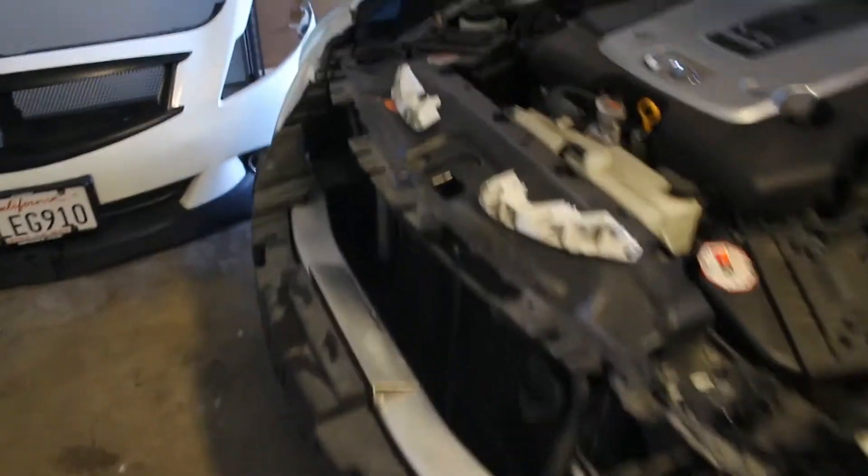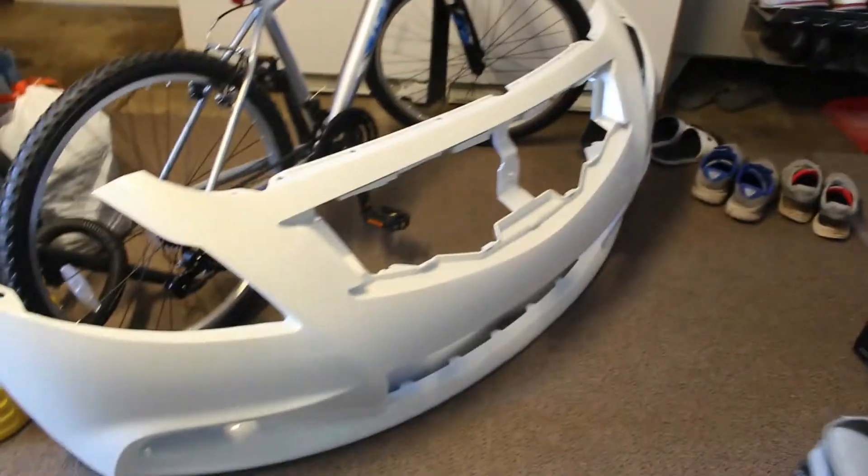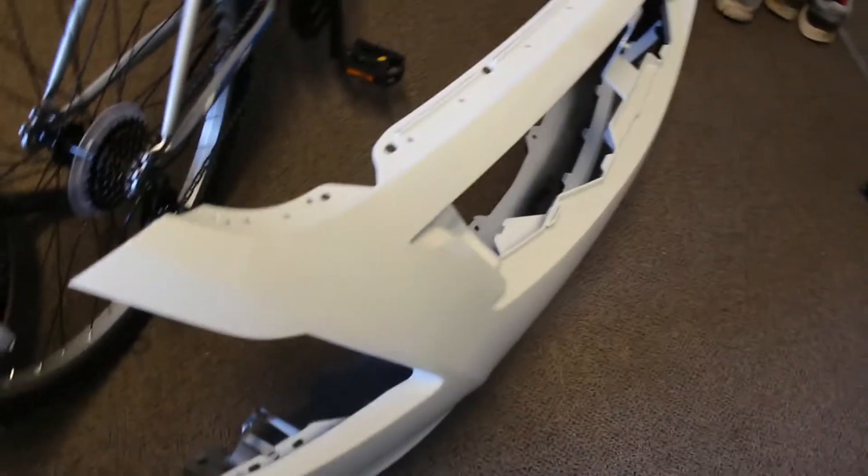This is my old one and this is my new one. It's pretty good — I just need to put the fog lights in, put the grill piece in, and then I'll show you guys how it looks at the end.